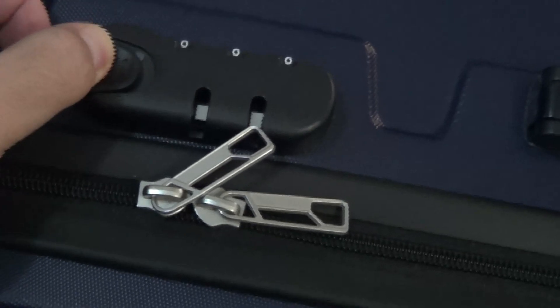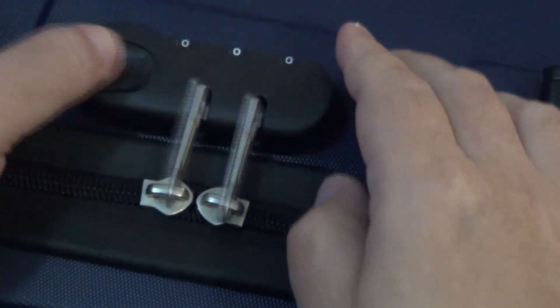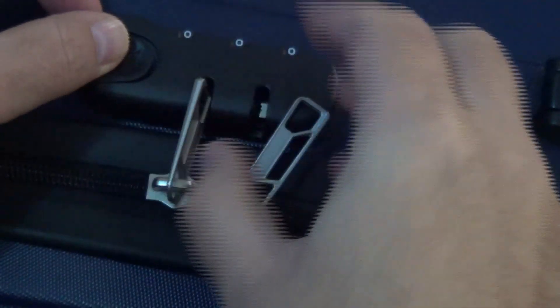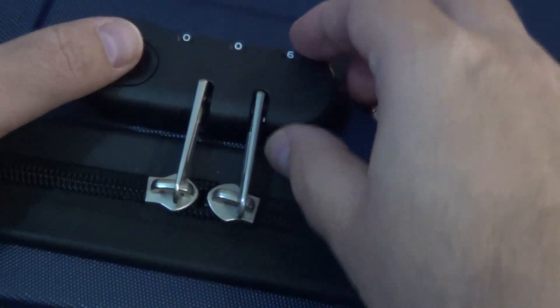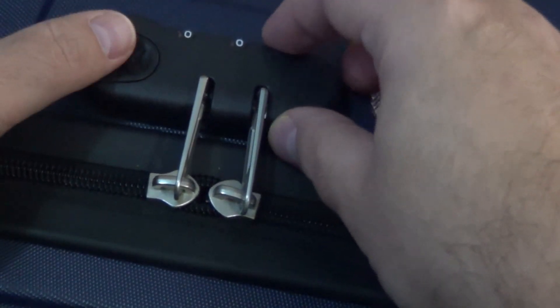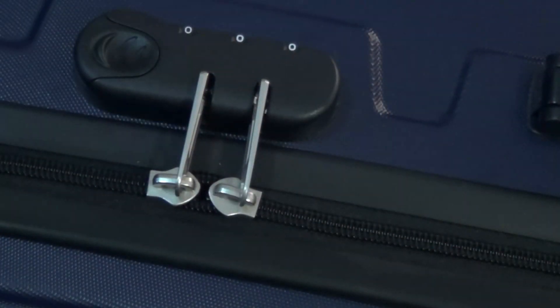As you can see, the lock is open like this and you can put the zipper here. You can open the lock like this, and if you put a number like 9 here it's locked. You can leave it at triple zero and just change the numbers, but for practical reasons it's better to change the combination of the lock.